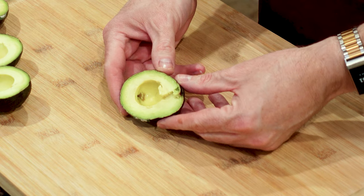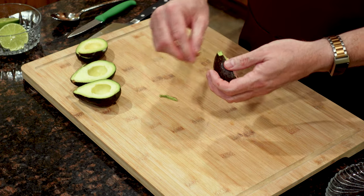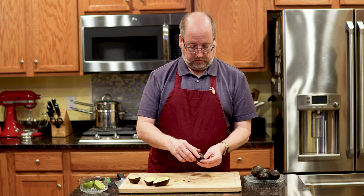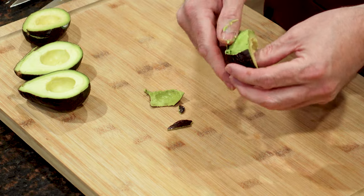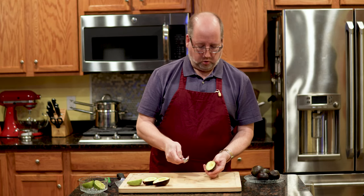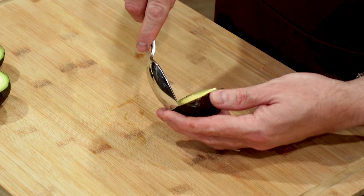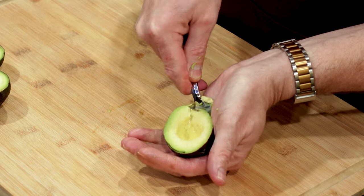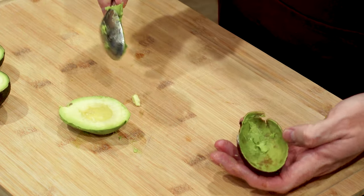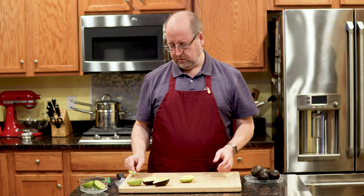Now, how do we get this out? Some folks will try to peel it with their fingers, which is fine — you can do that, but it'll take a little longer. I prefer to use a spoon, especially on these nice ripe ones. Take the avocado, just put the spoon right in at the edge of the skin, and it comes right out. You get a piece of avocado in its whole shell. No fuss, no muss.